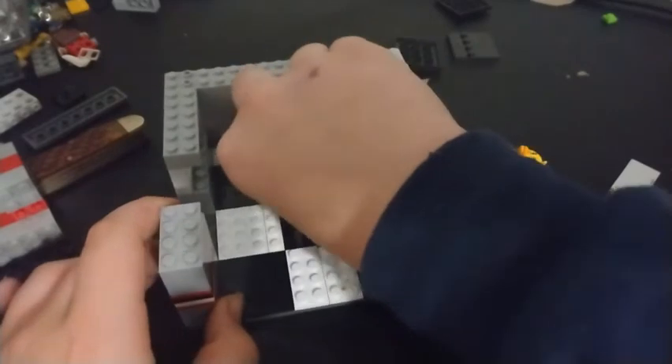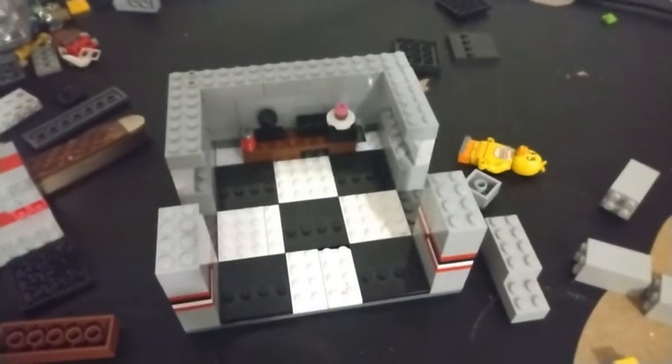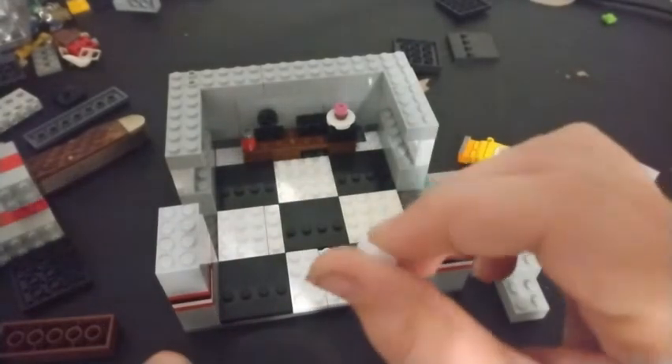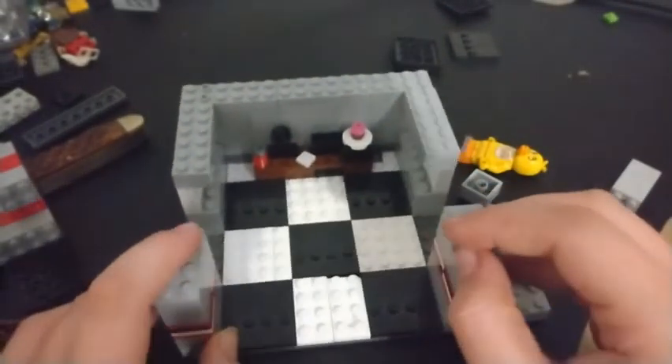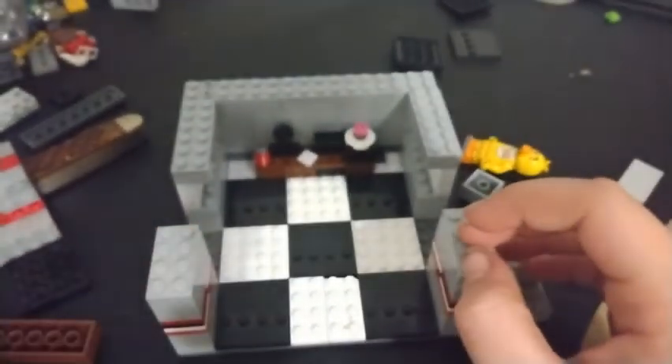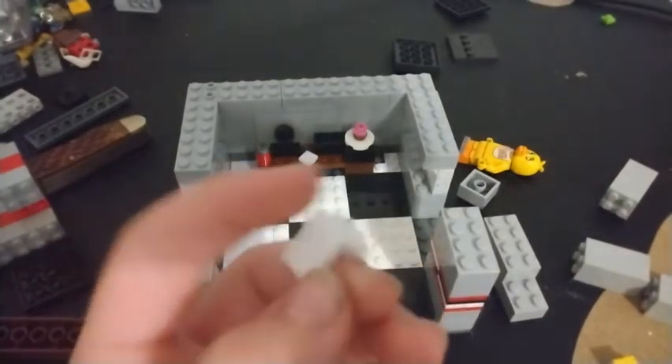If you want to get creative with the crumpled up papers, take a one-by-one flat white tile and angle it like that to make it look like a note sitting on the desk. For the celebrate poster it's going to be a little bit strange - take a white piece that kind of looks like this, I don't have a name for it.